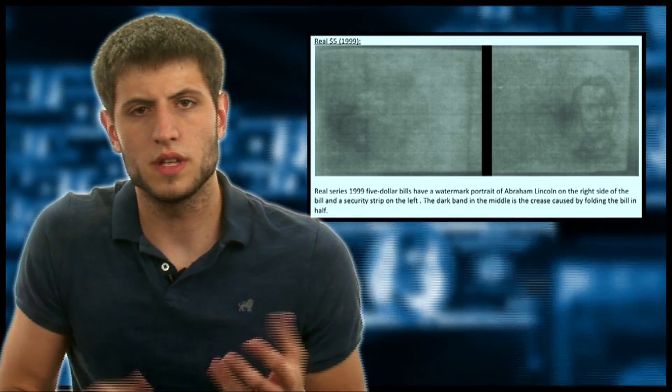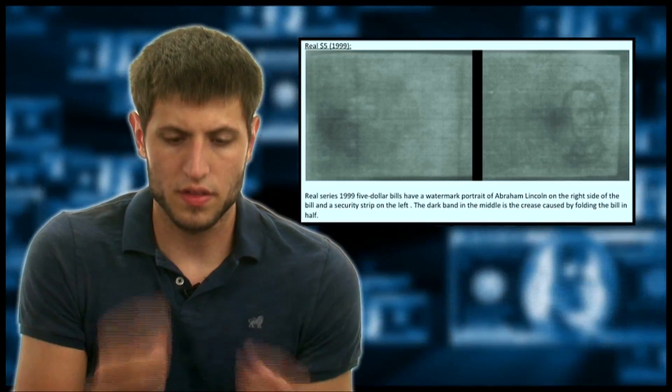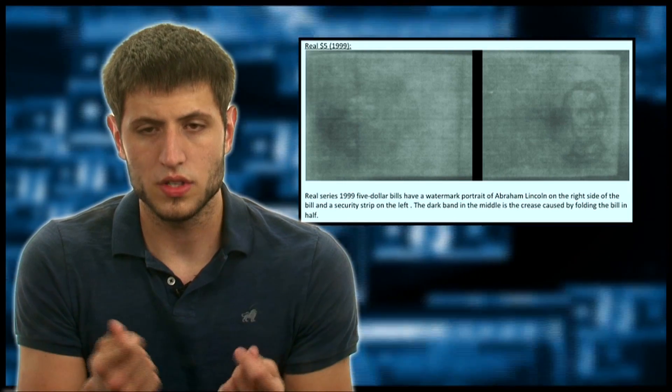Bleaching a bill is a process where you take a small bill, like a $5 bill, bleach it, and then print a higher denomination on it, like a $20, $50, or $100. The purpose of doing that is so that you have authentic paper — authentic U.S. currency paper.